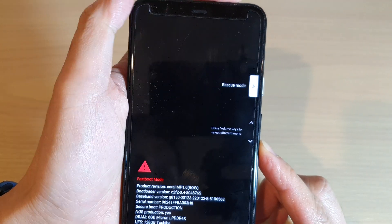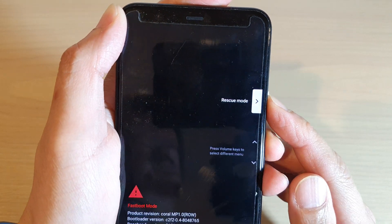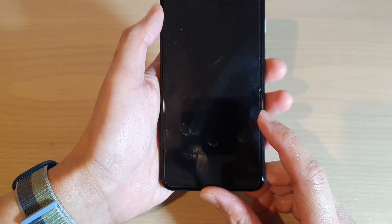Once you see it say rescue mode, press on the power button and that's it — your phone is now in rescue mode.